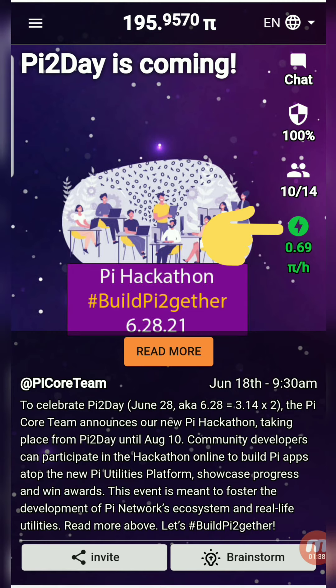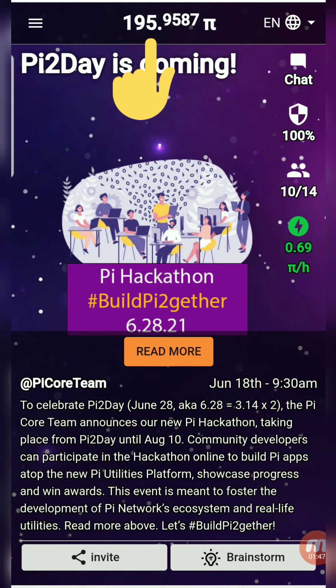Tap one icon daily — the green icon on the right side of the app that looks like a lightning bolt. At the top of the screen you can see the number of coins you have mined.